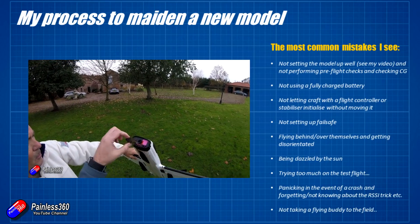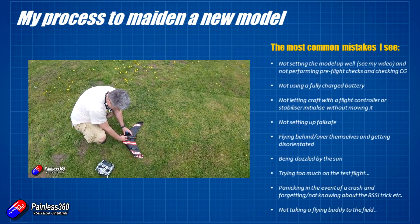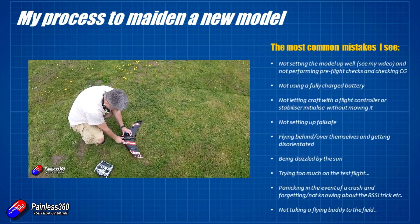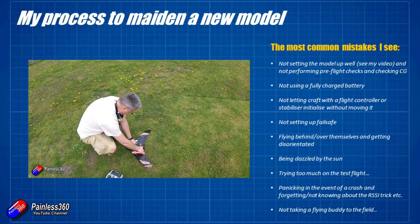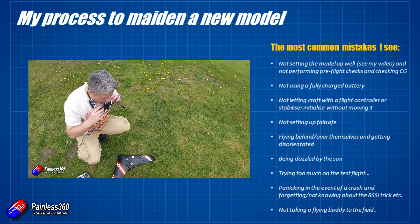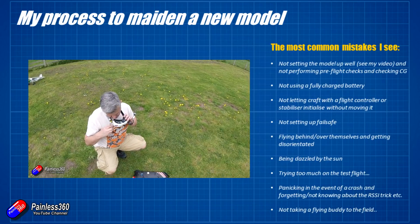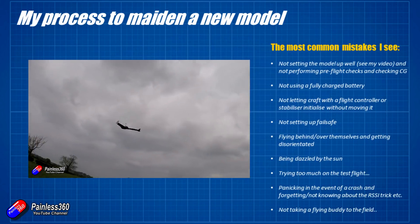The last thing I see is not taking a flying buddy to the field. It's amazing how useful a second pair of eyes can be — just to watch what's going on, give you a bit of confidence, and help you look for the model if it disappears. Someone whose sole job it is to watch the model while you're doing everything else gives you that extra bit of security and help in the event something bad happens.